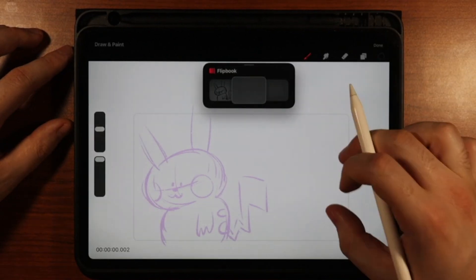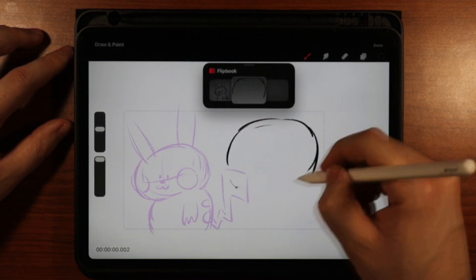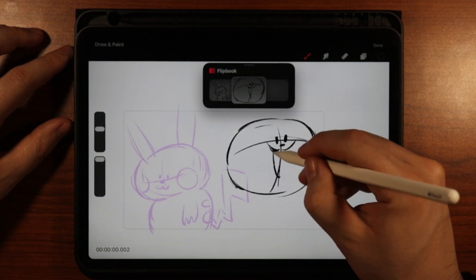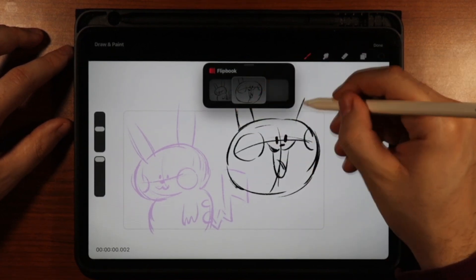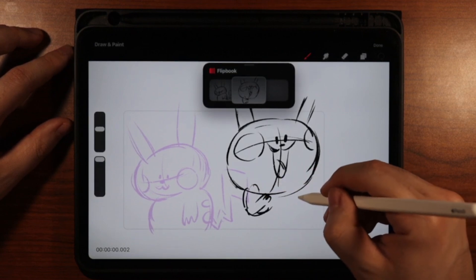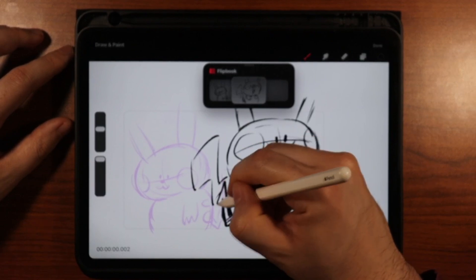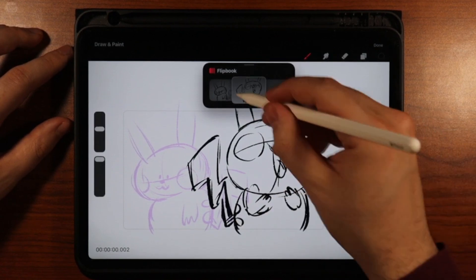Now go to your next drawing, and we're going to want to have Pikachu on this side, maybe a little bigger. Give him a big smile, ears coming off, and then maybe got his hands up here and tail there. Okay, so now we have our two Pikachu poses.